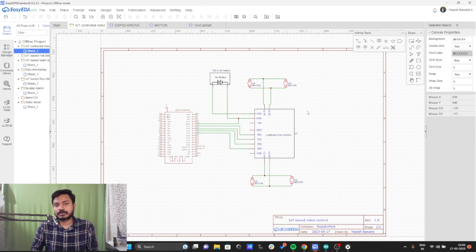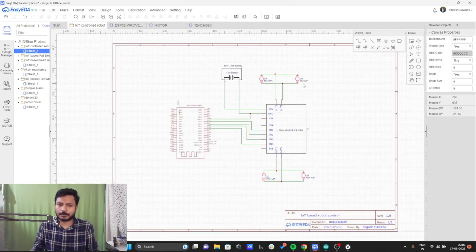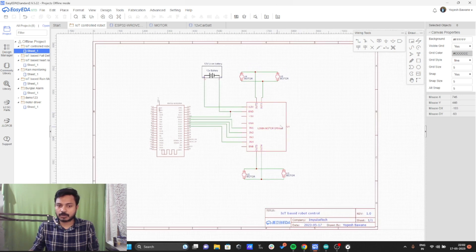In this project you need the ESP32 board, as this is the IoT control robot and we need a board which has Wi-Fi and Bluetooth capability. We have the ESP32 board, the L298 motor driver, and four BO motors. We also need a 12-volt battery. Now let's see how we are going to connect the L298 motor driver and the ESP32 board.